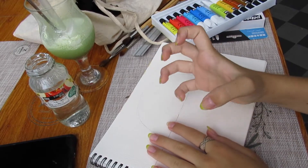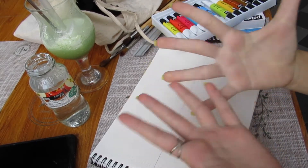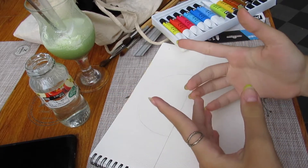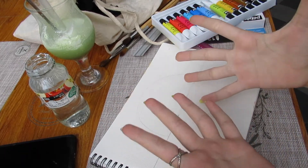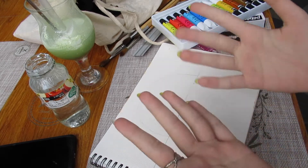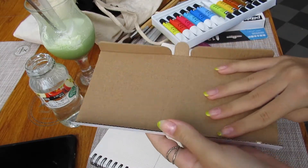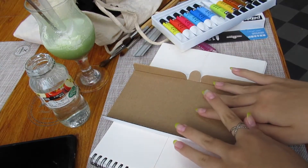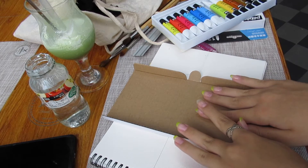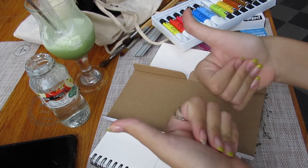Guys, I have some news. Why did this happen to me? I forgot a palette to mix the paints. Oh my god. Okay, so I'm just going to compromise and use this cardboard thing. I think it's going to work.